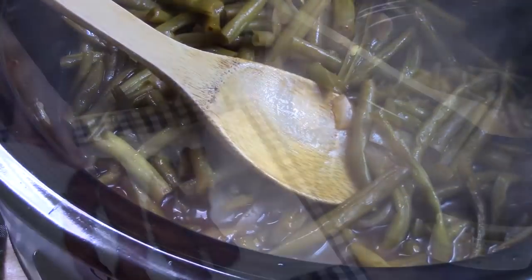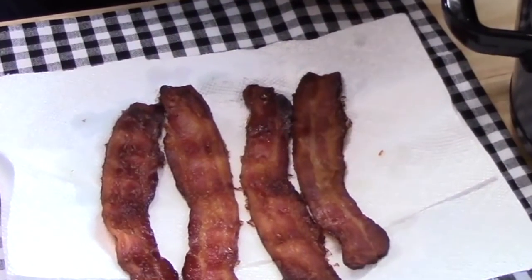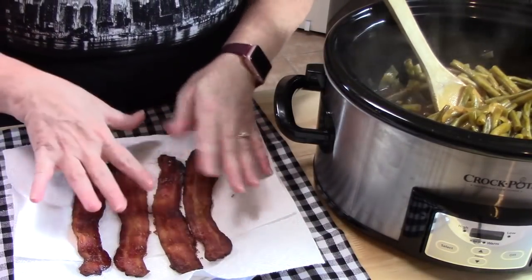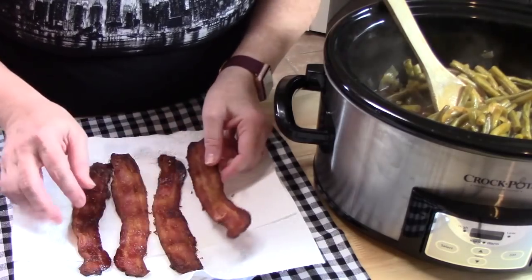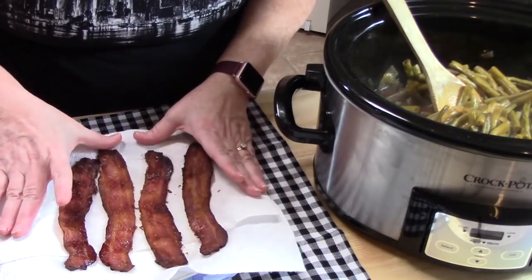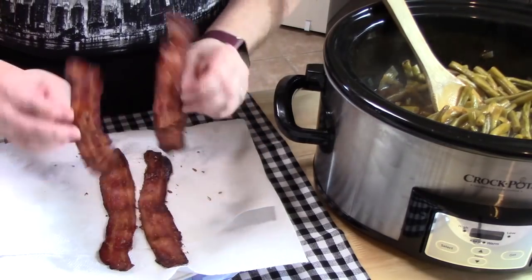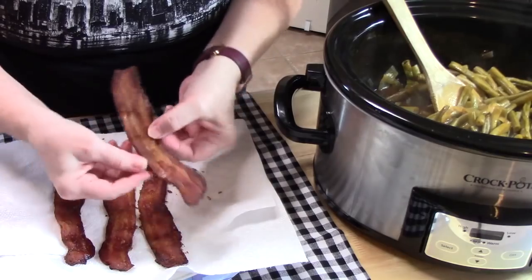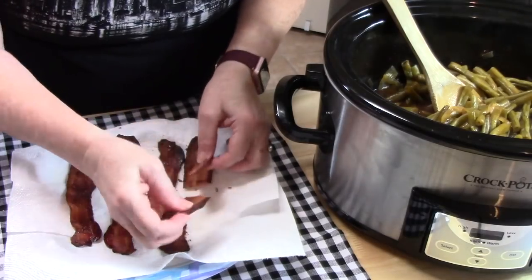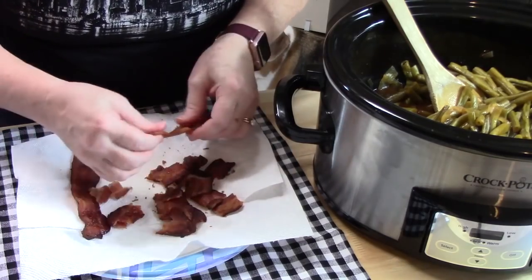One more thing to add — crisp bacon! You can add the bacon while the beans are cooking or at this stage, which is what I'm doing. I don't like rubbery bacon, so I crisp it in the oven: lay it on a sheet pan with parchment paper at 400 degrees for about 20 minutes until you reach your desired texture. I'm going to crumble it into pieces, add it to the green beans, and stir it all up. Bacon smells delicious!